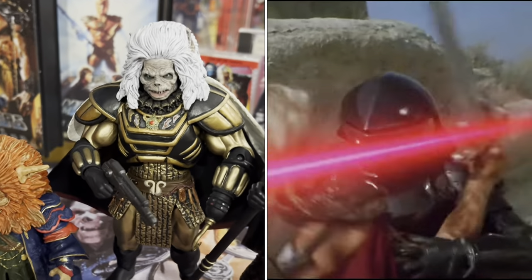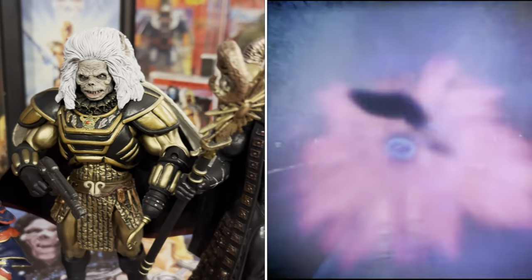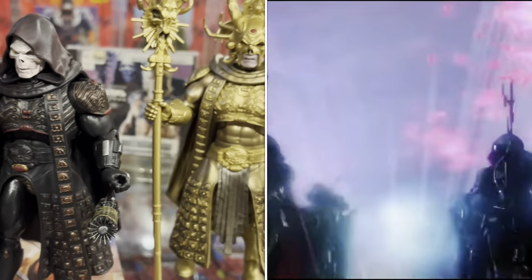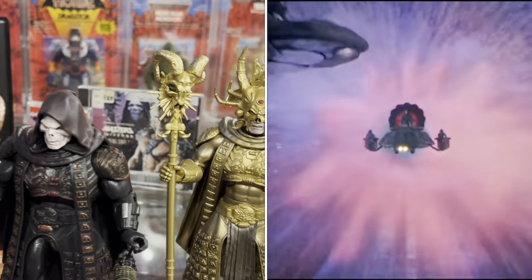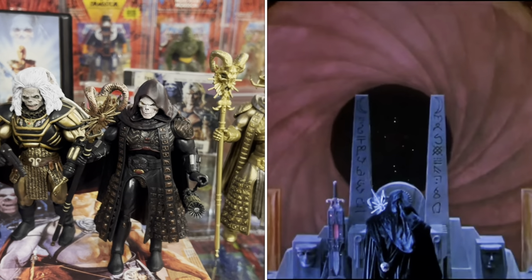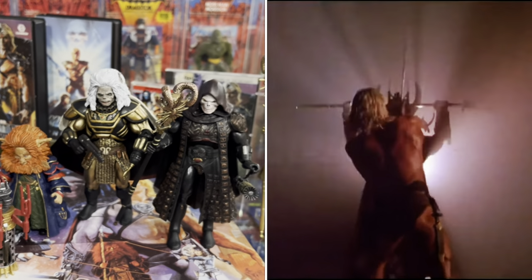Even Karg turned out to be pretty cool. Skeletor and of course the Golden Skeletor are really, really well done. Whether you're a Classics fan or not, these figures should be in everybody's collection because they do the movie a lot of justice.